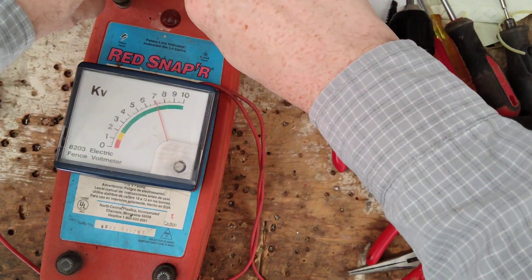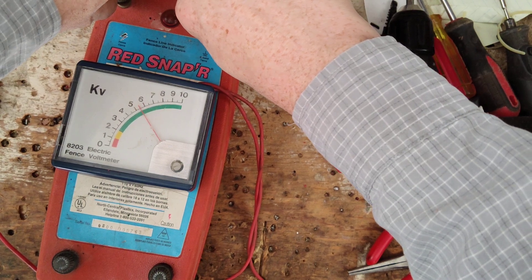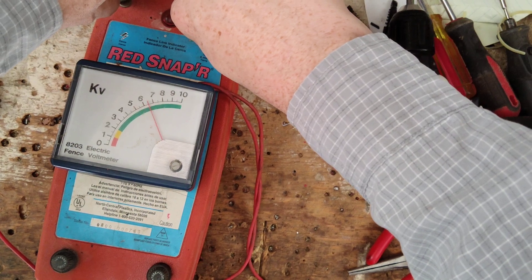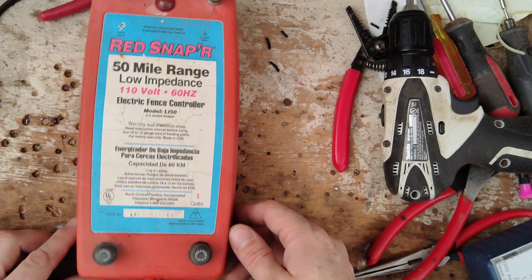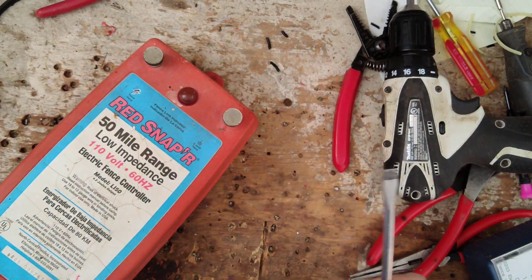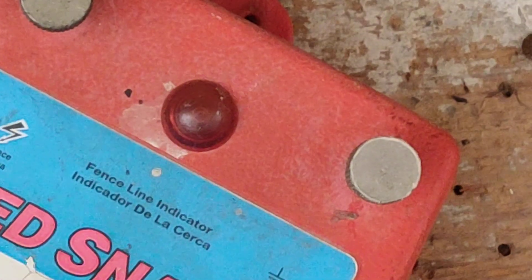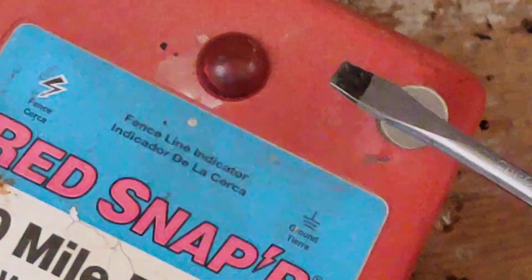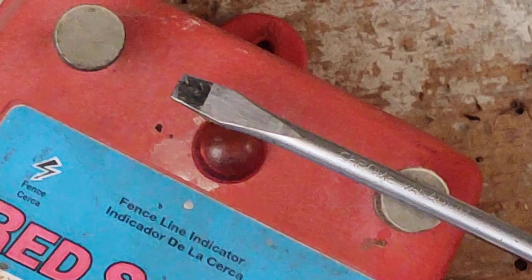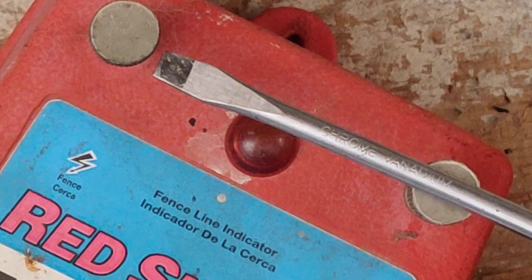Voltage and joules don't go hand in hand. Volts just push the shock around the fence; the joule is what actually shocks the animal — it's like current or amperage. When you get shocked by 120 volts, the volts are just pushing that amperage, and the amperage is what you actually feel. So joules are what actually shock you; the voltage just pushes it around the fence. We'll do a little spark jump here. If a unit's not clicking, you're not going to get a spark — it has to build and click to put out the spark. If it's not clicking and not flashing, you won't get a spark. Nice hot shock!